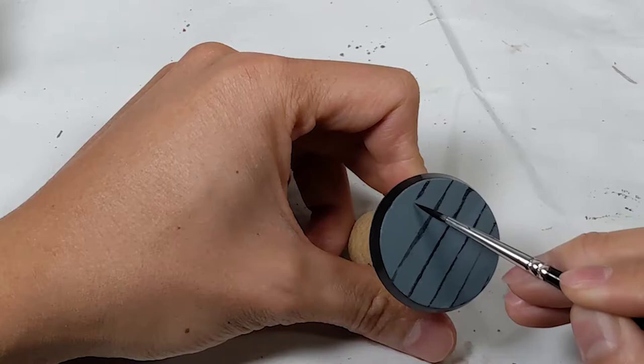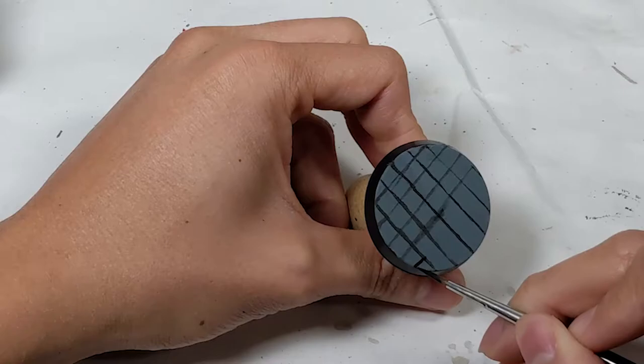After painting the bases grey, I used black to draw some parallel lines. I turned these lines into a grid.